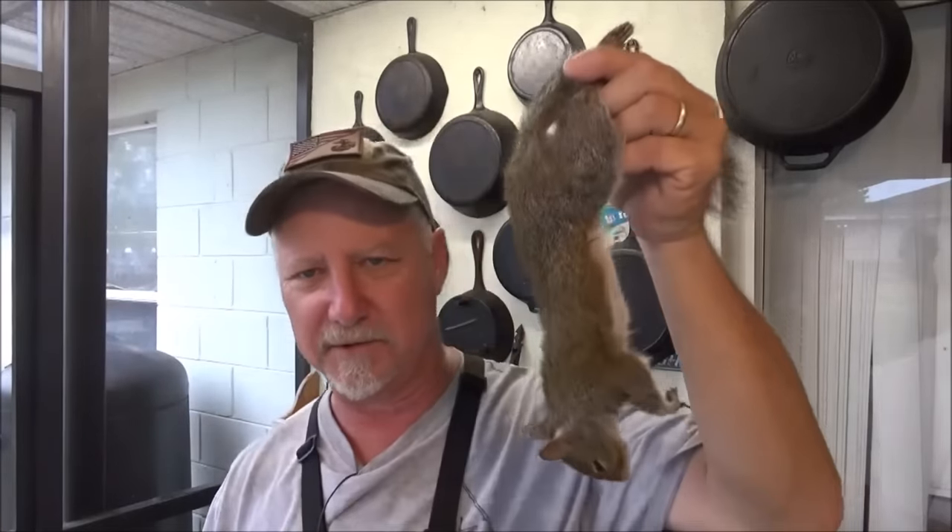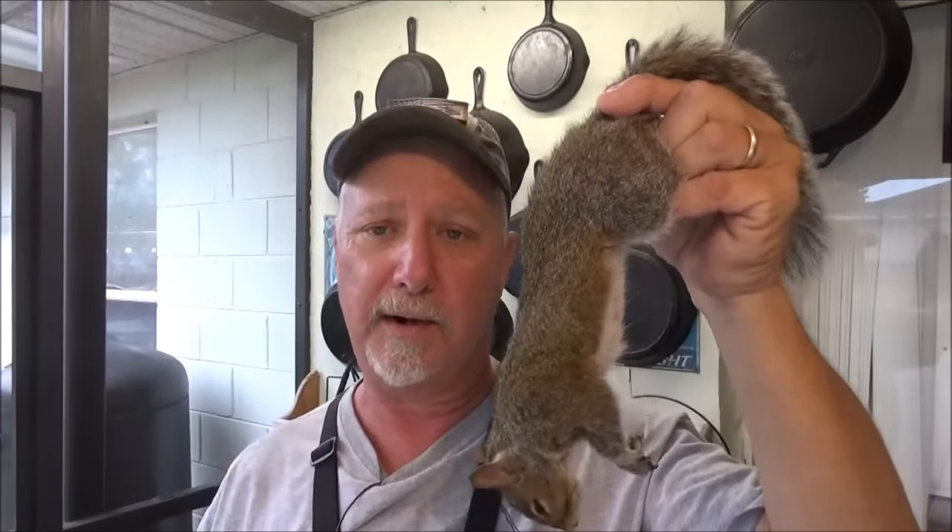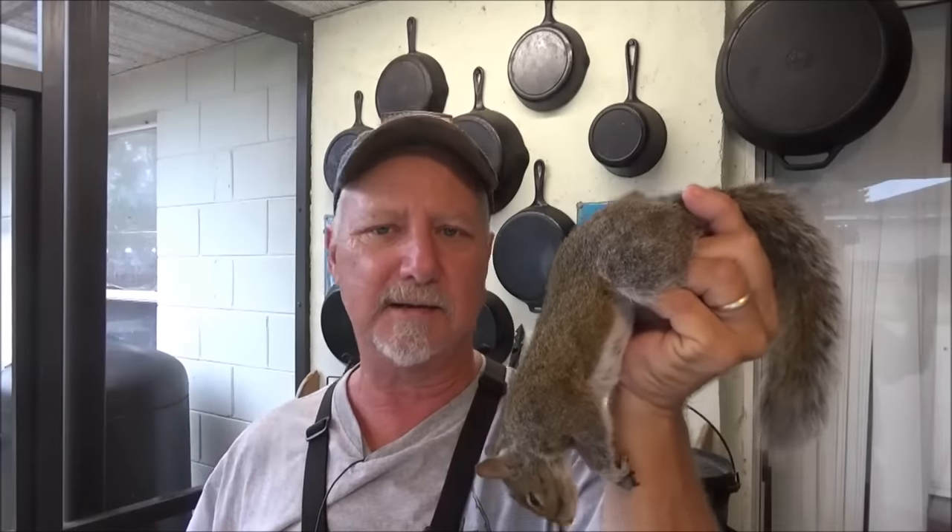Even though YouTube may just kick me completely off monetization for showing you how to clean this guy, the way that I've been taught to do it is very little blood and guts, and once you get a little practice you can do a squirrel in about a minute. I'm going to try my best to film this because I've learned how to do it in a very quick manner. I'm going to have to slow it down. I've got the chef cam on, so hopefully what you don't see on this cam you'll catch on the chef cam, because it is a process I generally do in about a minute.